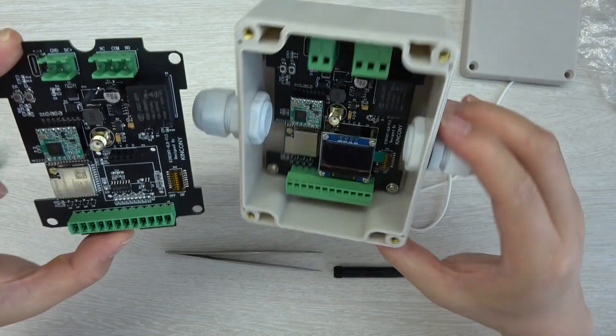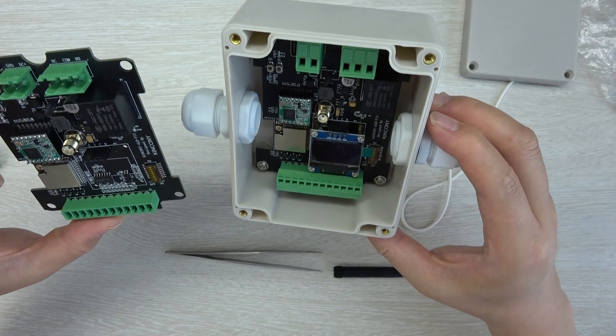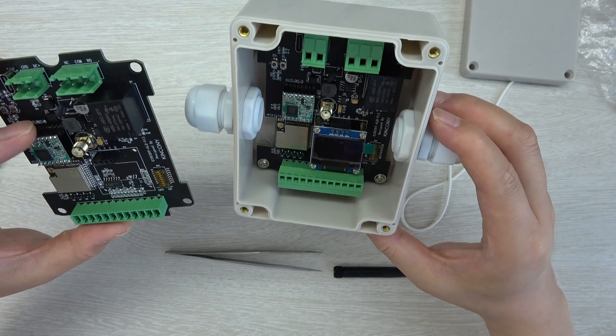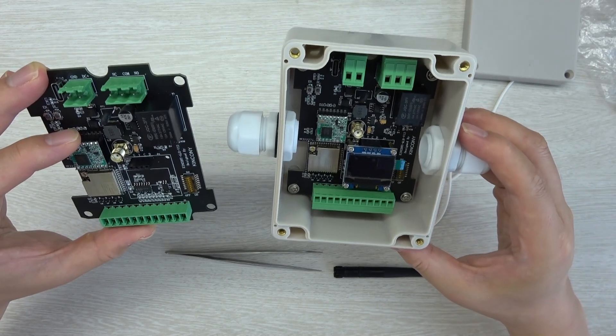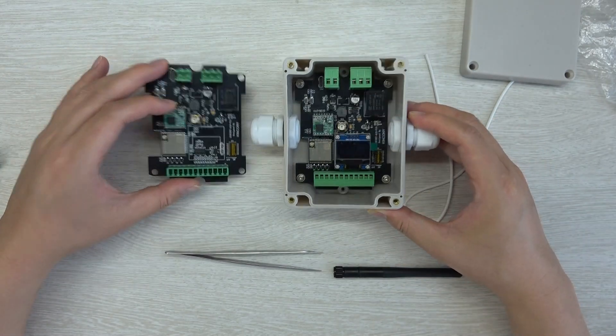This is our LoRa board ALR. If you want to write your own code, it supports Arduino IDE, MicroPython, and ESP-IDF development tools. You can choose to develop your own firmware. Thanks for watching.